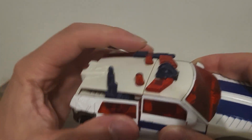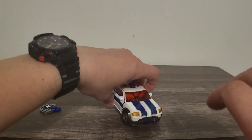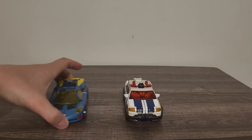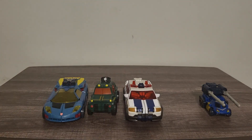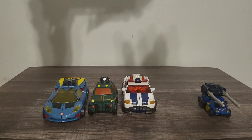Bringing back the cannons — push them back in — there we go, a really nicely done vehicle mode right there. Now it's time for some comparisons. Here he is with Cybertron Hot Shot along with Scattershot — they will be forming the Cybertron defense team relatively soon, along with Overhaul and their leader Optimus Prime. He's still pretty loose; this figure is over 15 years old.